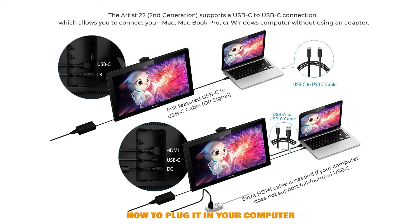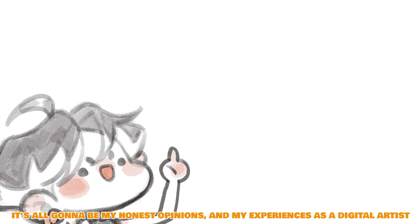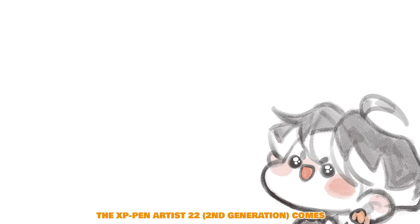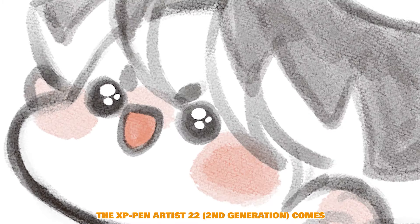I'd like to confirm that I'm not paid to say these things — it's all going to be my honest opinions and experiences as a digital artist who's been in digital art for almost seven years now.